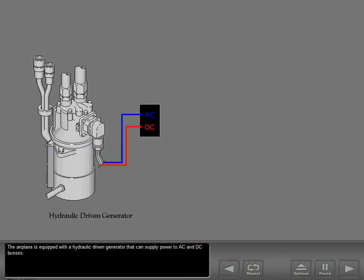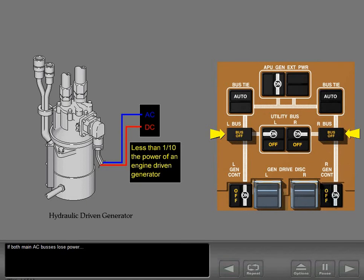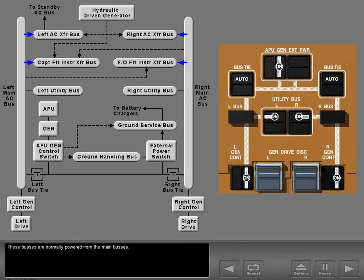The airplane is equipped with a hydraulic-driven generator that can supply power to AC and DC buses, but its output is small and provides less than one-tenth the power of an engine-driven generator. If both main AC buses lose power, the hydraulic-driven generator starts automatically. The AC output is distributed through the left and right transfer buses, which are normally powered from the main buses. The HDG powers the left transfer bus, the standby AC bus, and the captain's flight instrument transfer bus. The first officer's flight instruments are not powered by the hydraulic-driven generator.